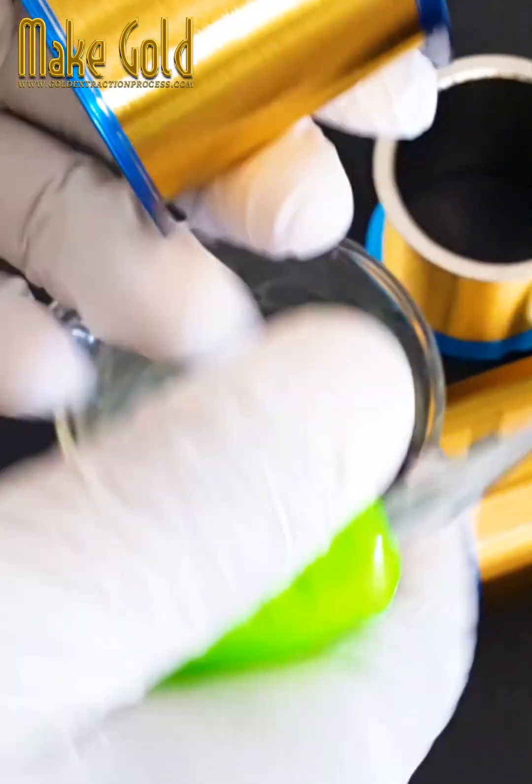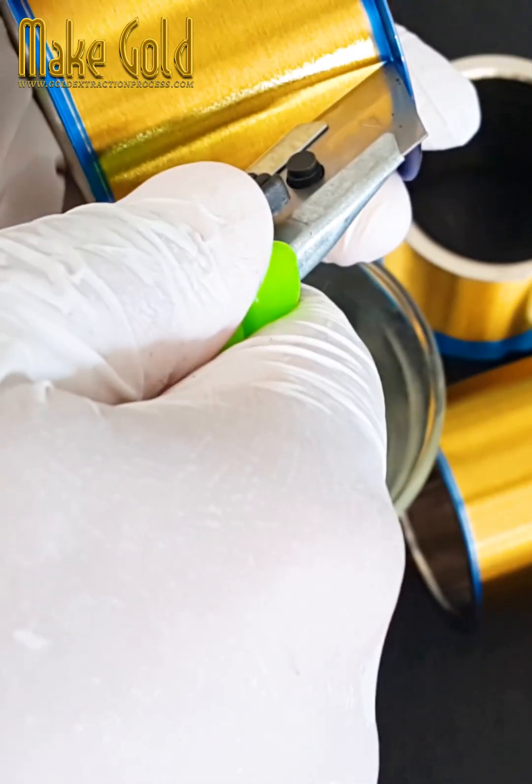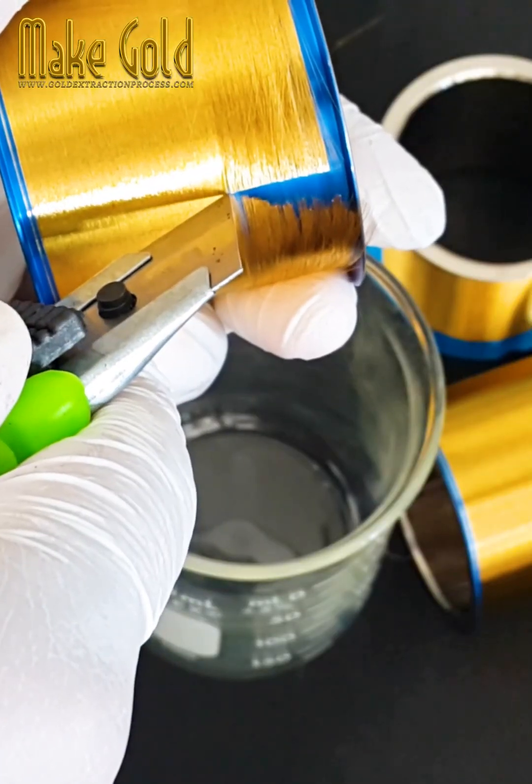Diameter: Gold bonding wires typically have diameters ranging from 18 to 33 micrometers, which is around one-fifth to one-third the thickness of a human hair.